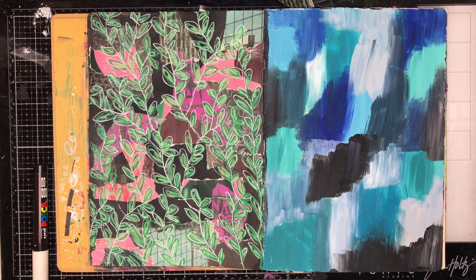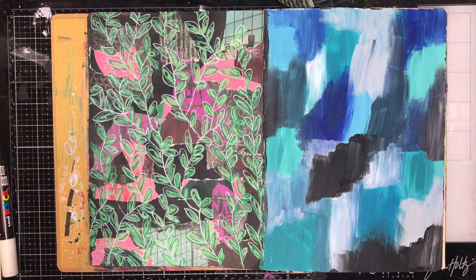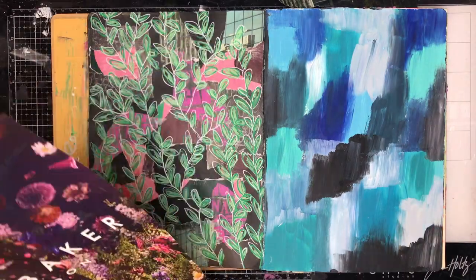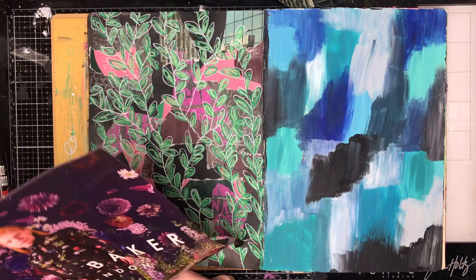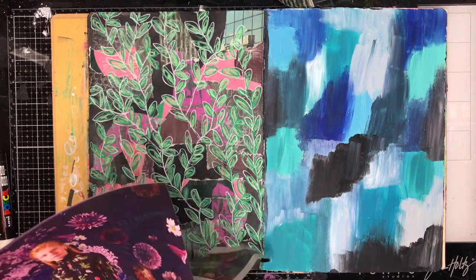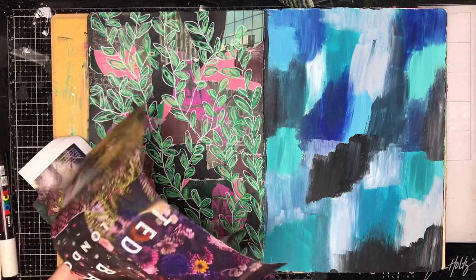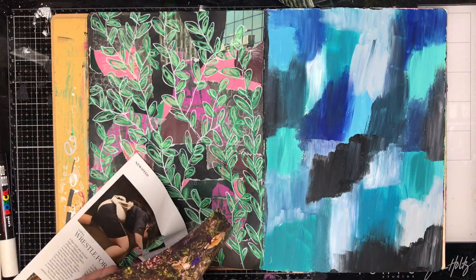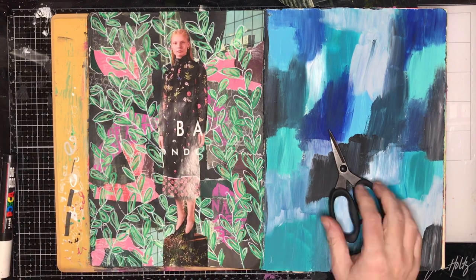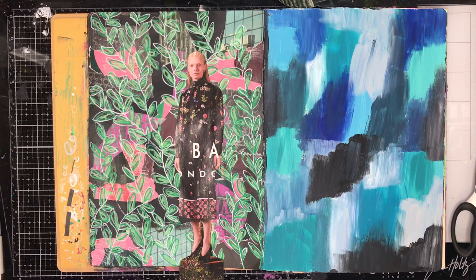Once I finished all that and had lots of fun doing it, I decided I wanted a focal image. I had this image from a fashion magazine which had a flowery background — it was actually that page that gave me the idea for putting leaves in the background. But when I put it on the page it just didn't quite work; it was too dark or too stiff. It just didn't work with what was happening in the background.